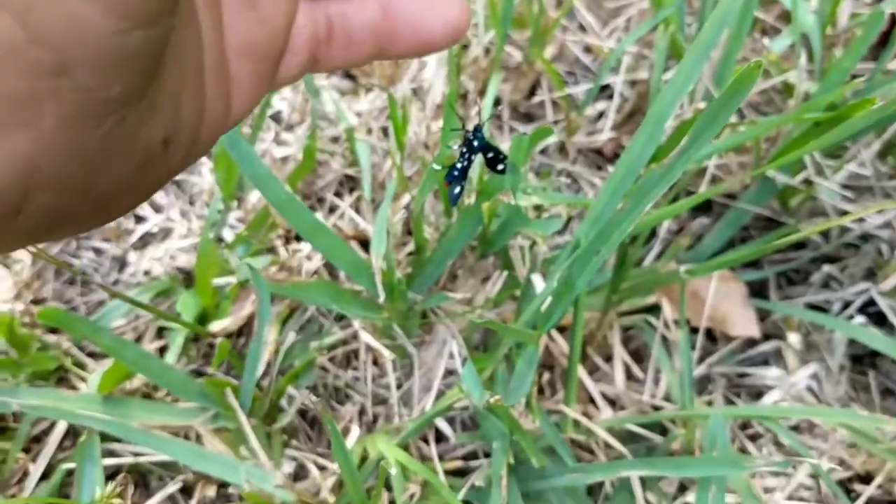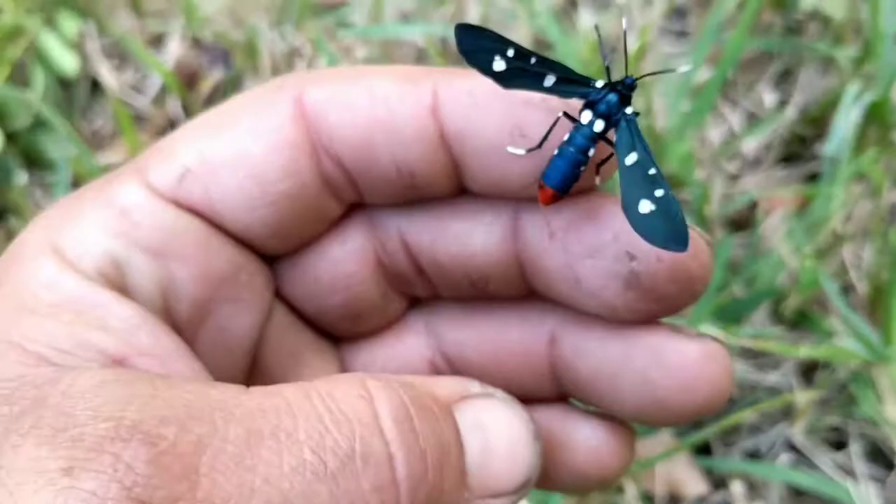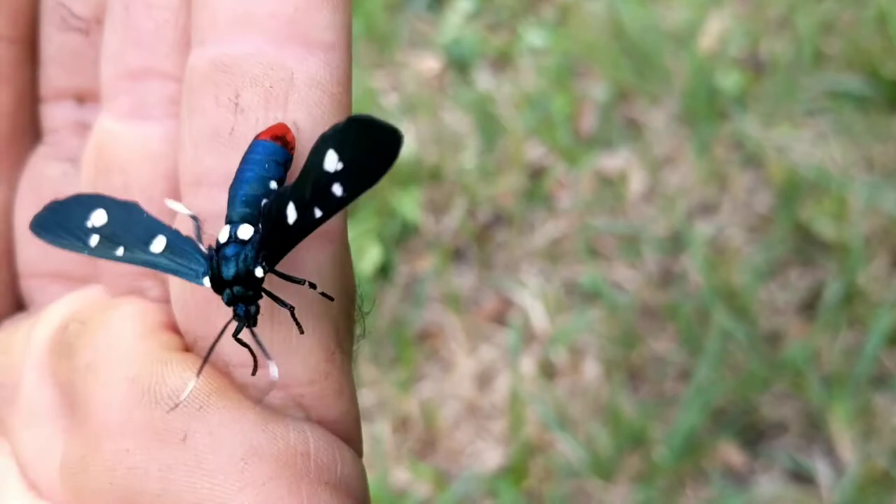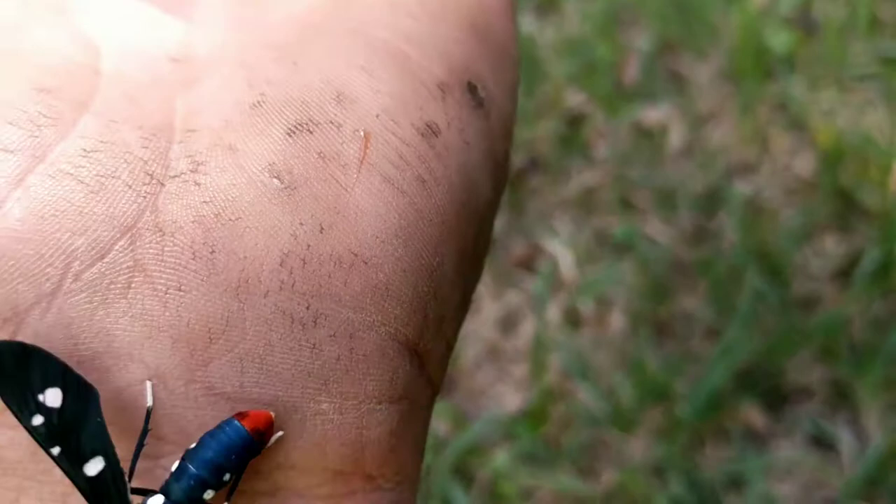Look at this — many people would be scared of this bright red stinger. Well, actually that's not a stinger; that's just a deterrent to try to prevent anything from eating him or thinking that he's something edible. This is actually a moth — the polka dotted wasp moth.